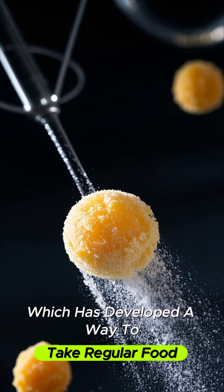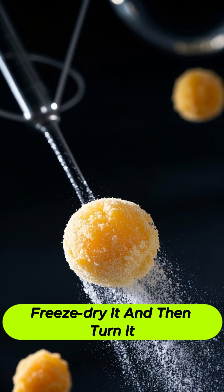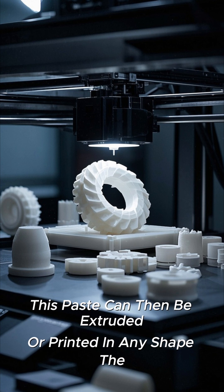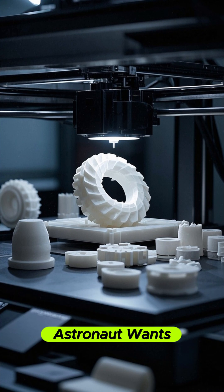developed a way to take regular food, freeze-dry it, and then turn it into a printable paste. This paste can then be extruded or printed in any shape the astronaut wants.